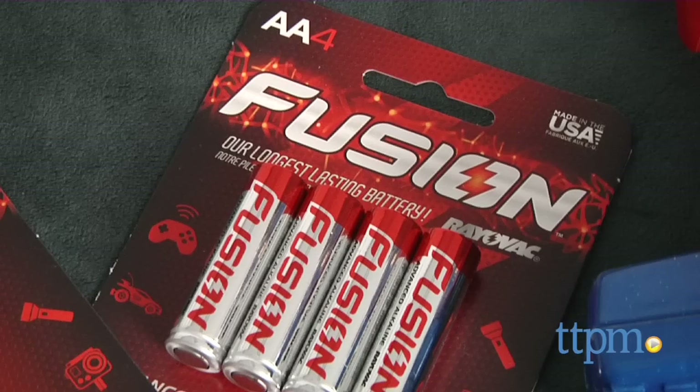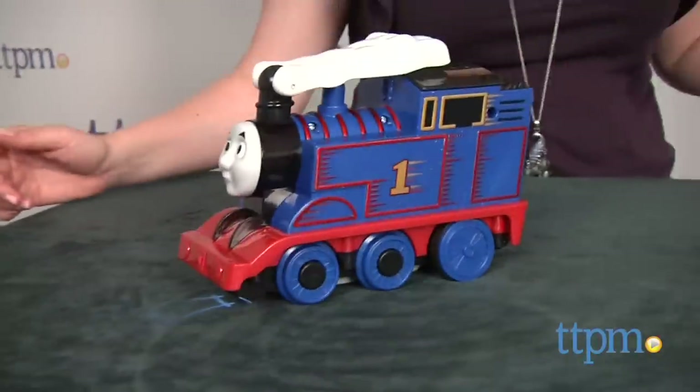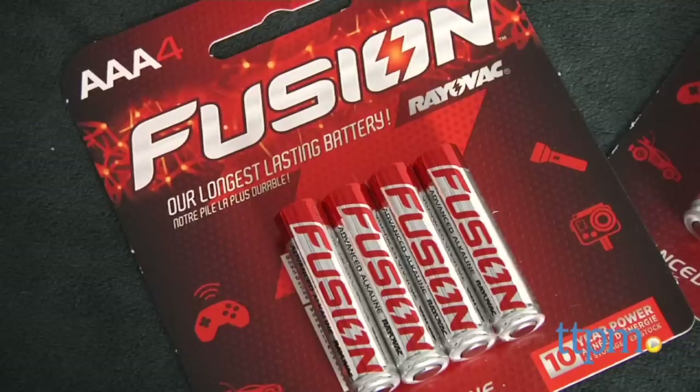Thomas includes four AA batteries for the in-store TRI-ME features, and it's recommended that you replace them before you play for best results. The remote requires two AAA batteries, but those are not included.